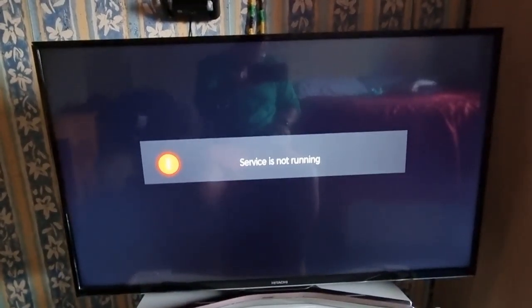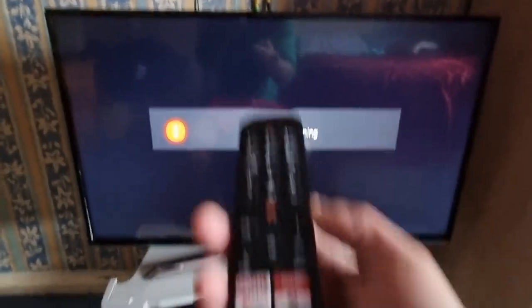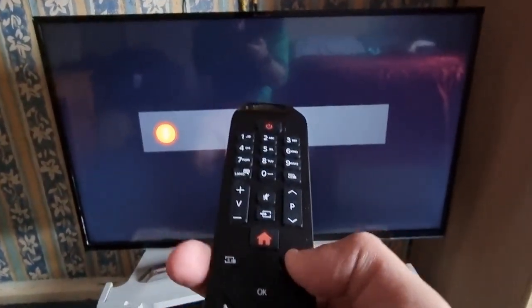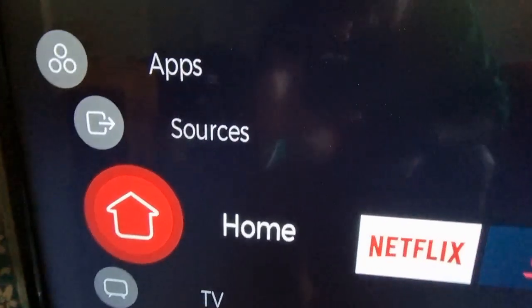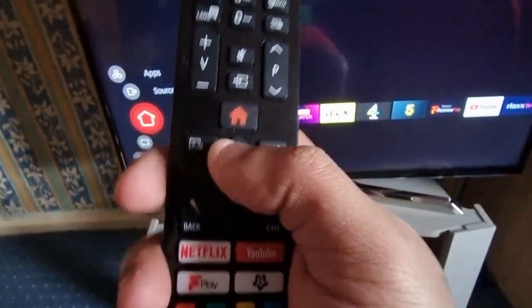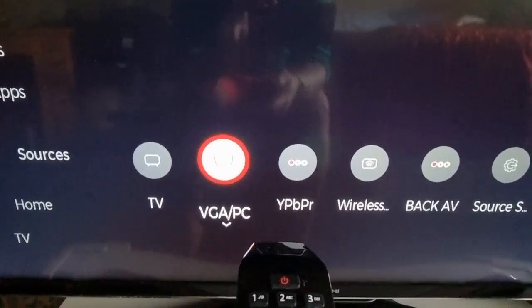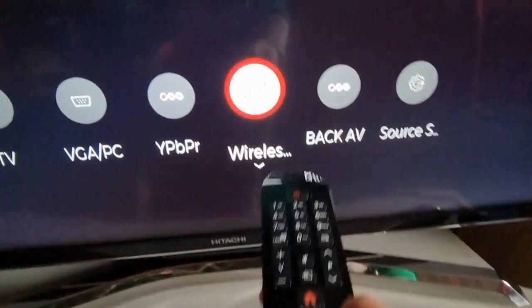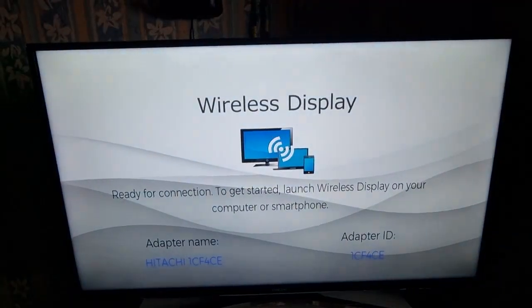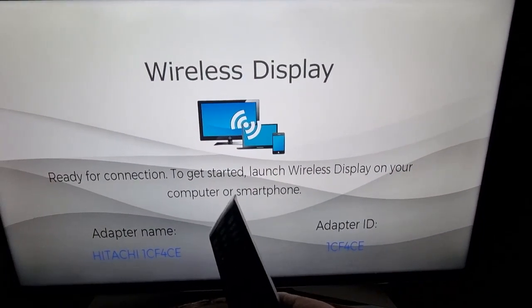I'm going to take you through the steps, so just follow what I'm about to do if you want to set this up on your TV. I have the Hitachi 4K TV, but this will work on any other wireless TV. Press the home button — that's the first thing you need to do — and look on your TV for the Sources option. Use the arrow on the remote to go to Sources, then go across to where it says Wireless Display and hit OK. Wait for the screen to say 'Wireless display ready for connection — to get started, launch wireless display on your computer or smartphone.'